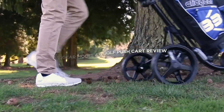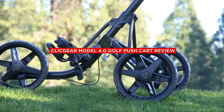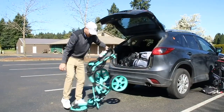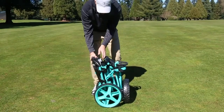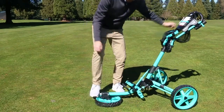Hello and welcome to our video review of the Qlik Gear Model 4.0 Golf Push Cart. If you are a golfer who prefers to walk the course, you know how important it is to have a reliable and efficient push cart. The Qlik Gear Model 4.0 is one of the most popular options on the market, so we decided to put it to the test and see if it lives up to the hype. So, without further ado, let's get started.